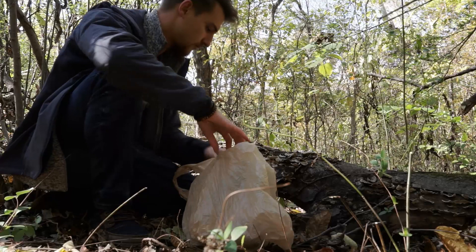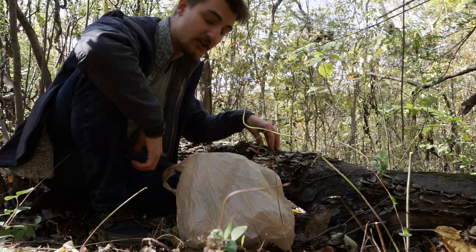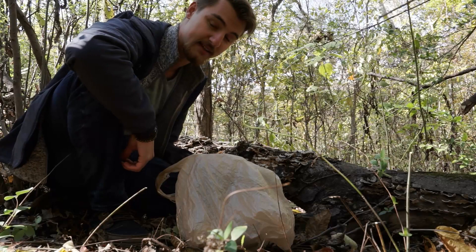Remember, when you're harvesting mushrooms it is like picking an apple off an apple tree — it is not like ripping a plant out of the ground. The turkey tail mycelium is actually inside this log, and by picking the fruiting body I'm not harming the mycelium at all. In fact, in some cases picking the mushroom actually stimulates growth in the mycelium, so you as a mushroom hunter can benefit the mushrooms themselves while you're foraging for them.